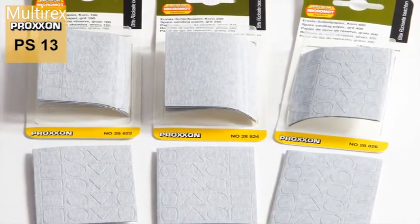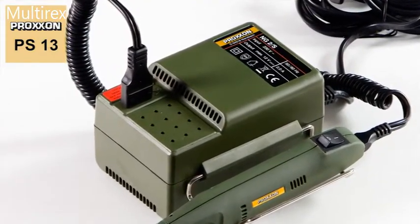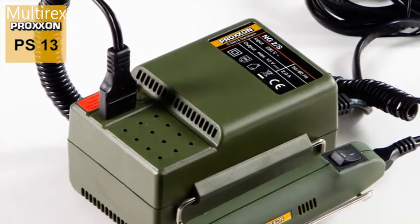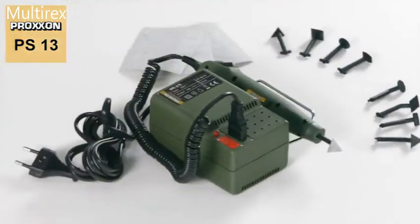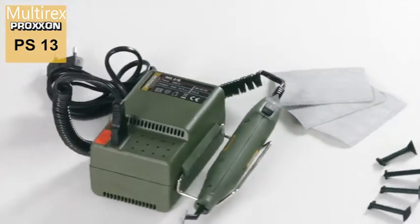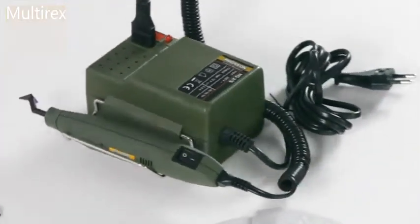Simply replace them and you're ready to continue. A power supply unit is required for working, as the pen sander is a 12-volt device. Please ensure that the selected power supply unit is powerful enough. We therefore recommend our Proxxon power supply unit from a current strength of 2 amps onwards. These high-performance units ensure that power is available in abundance.